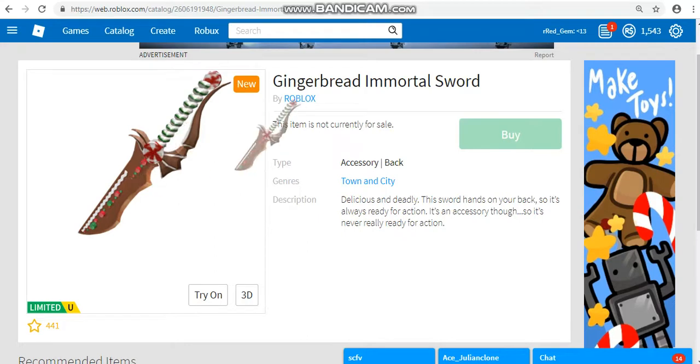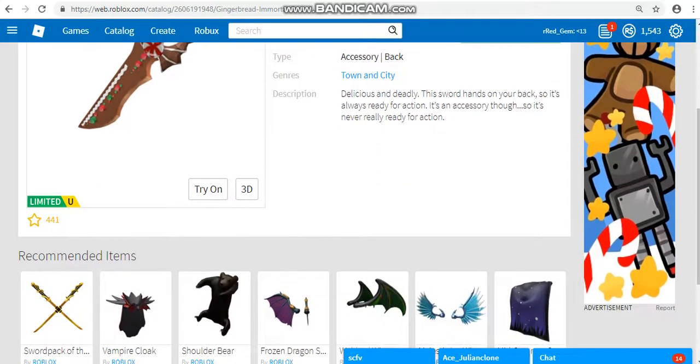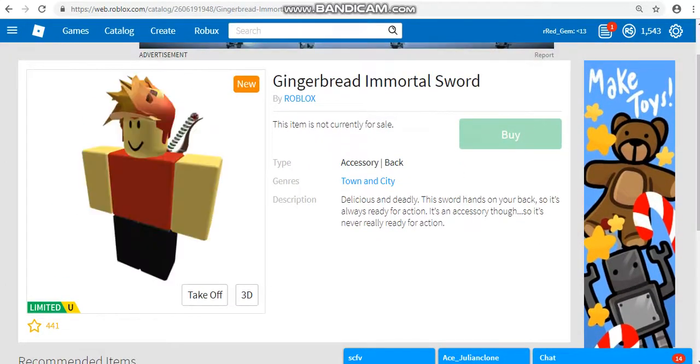Like, it was on sale for like a couple of minutes, then they took it off sale. Now they're going to probably put it back on sale yet again for an hour. Apparently, that's what I've heard from Dan1230 and William the Great.